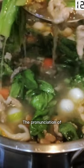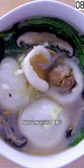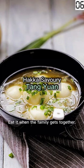The pronunciation of Tangyuan is like the Chinese word for reunion — family reunion. Eat it when the family gets together.